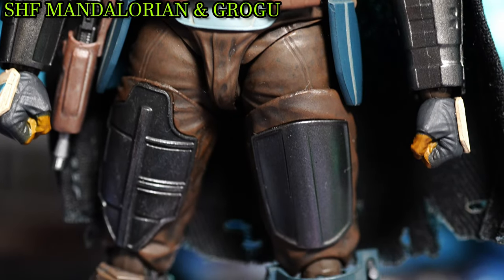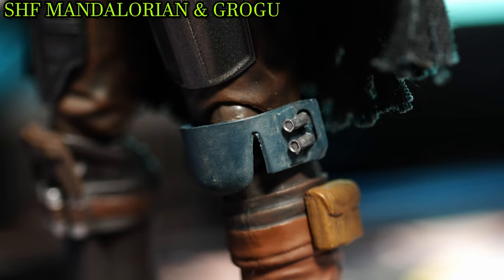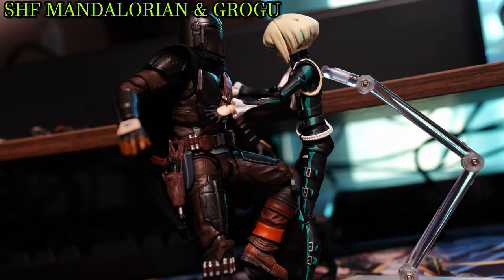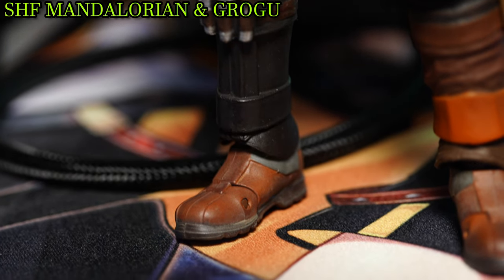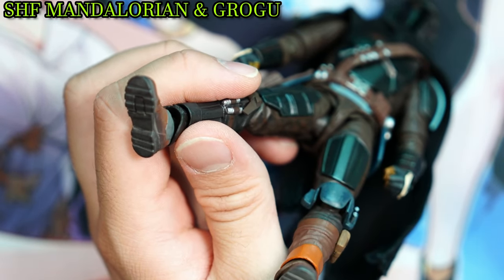The leg armor also underwent a redesign, as the right die plate has been replaced by a more rudimentary design. This is not mentioning the left knee cover, which Mando seems to have adopted for the extra knee kick. And looking further down, those bounty hunter boots — rather than the uni-color on the original release — the Season 3 variant has added some gray for the extra drip.